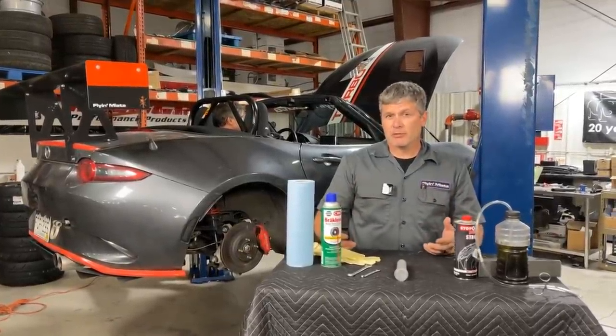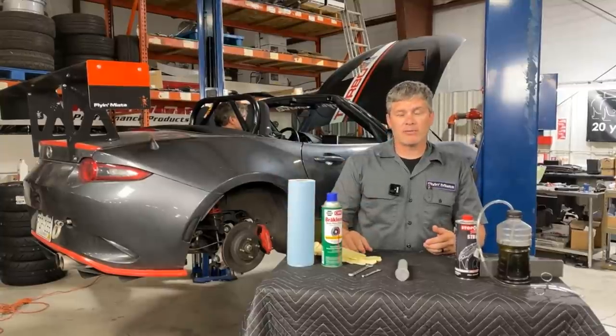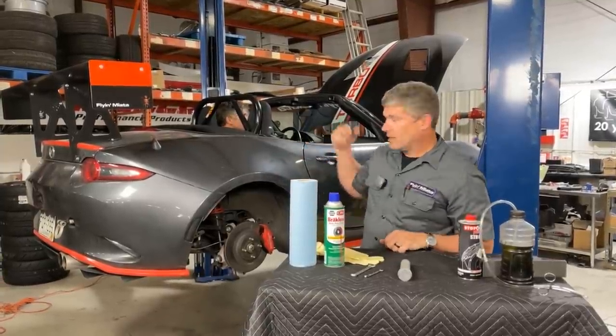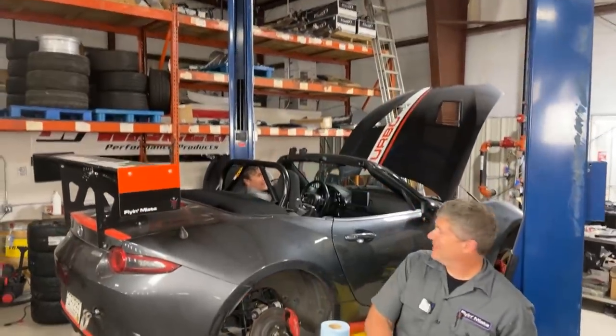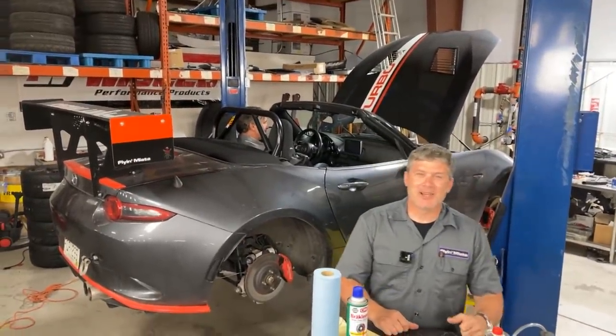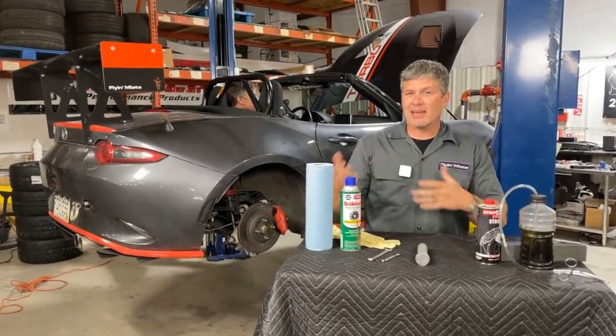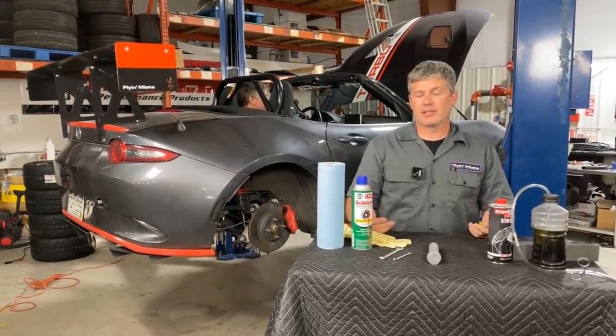Today we're just going to talk about how to actually do the bleeding. It is a pretty easy thing you can do at home in your own driveway. You can do it with an assistant — I have Jeremy sitting in the driver's seat to activate the pedal for me. But we have a couple of different ways this can be done, and I'll talk about those as we go.